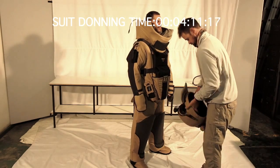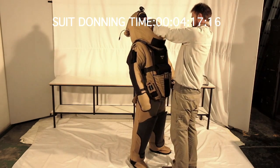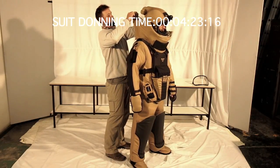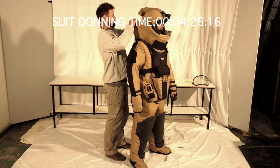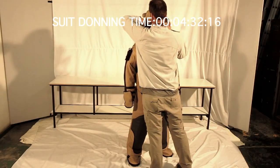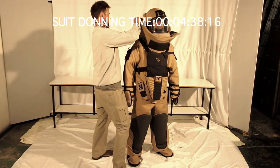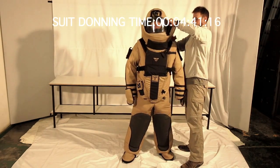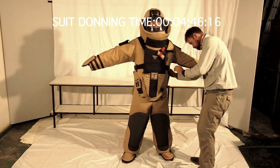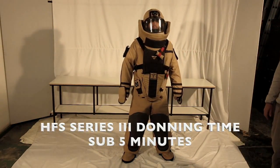Finally, the EOD helmet is donned. It is slipped over the operator's head, who lifts up his chin so that the helmet buckle can be engaged. Then the inline connector at the back of the suit is joined, providing power to the helmet and the ventilation fan, which provides a flow of air to the front of the helmet preventing the visor from misting up. The visor is then affixed to the front of the helmet by engaging the clasps on either side. The collar is done up by engaging the velcro snugly around the sides of the helmet, and finally the emergency evacuation straps are put in their correct positions.